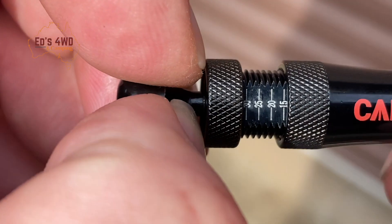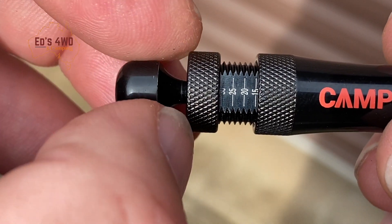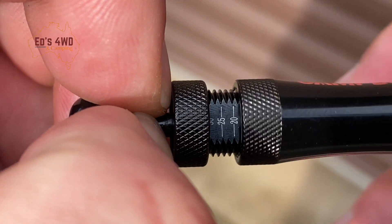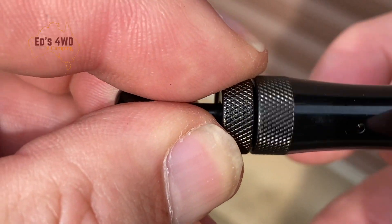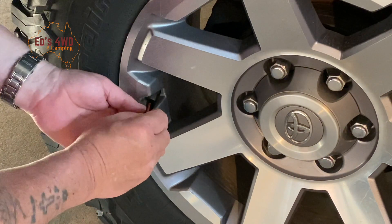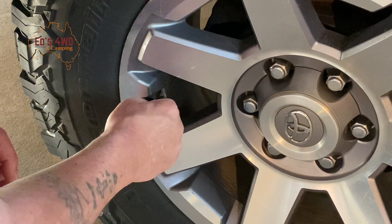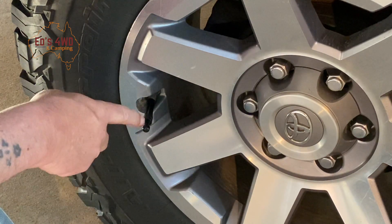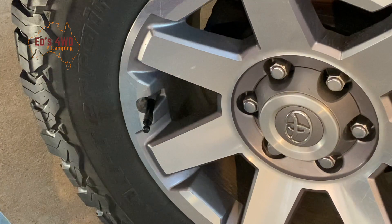Here we go — dial it in, there it is, 30 PSI, wind it up. Popping the tires, let's see how we go. Pop it on, screw on your valve stem here. It's got a little knob — just pull that out and let's see how it goes.